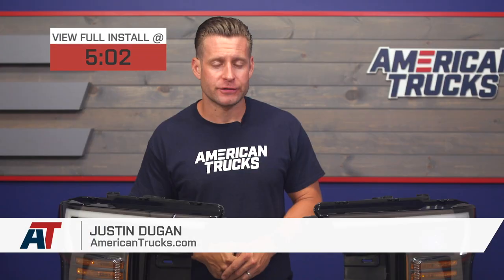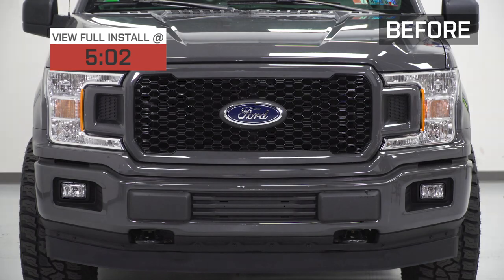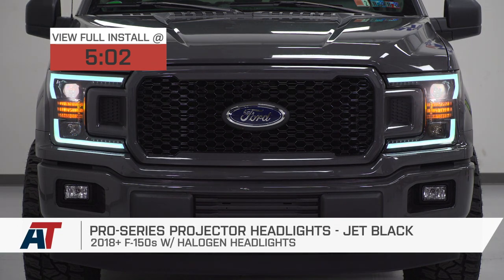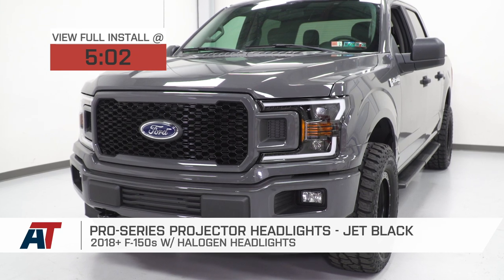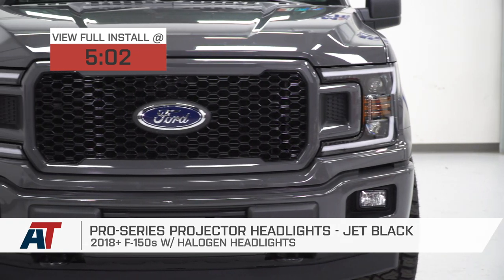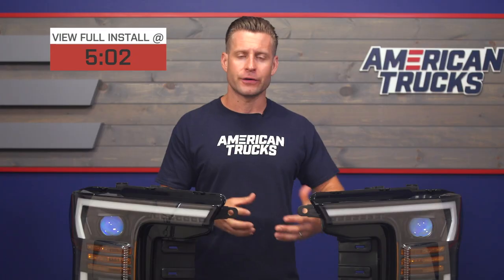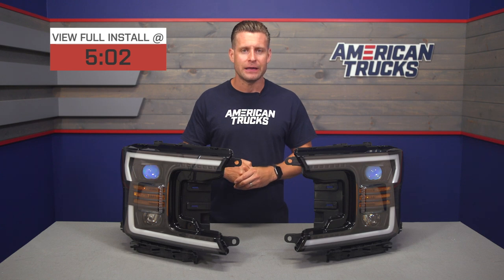The Pro Series projector headlights are a high-quality, great-looking option for all 2018 and newer F-150 owners who might be looking to make a drastic change to the front end while also improving lighting at the same time. These headlights feature the aggressive jet black color theme along with a modern projector and an abundance of secondary lighting and features. The price point for the Pro Series will hover in that mid-to-high $800 range.